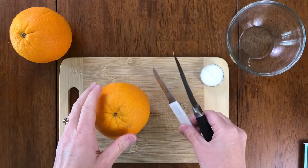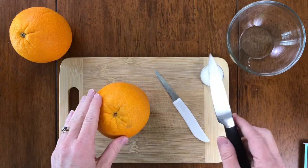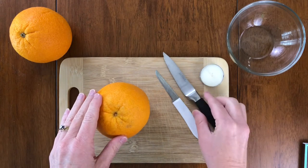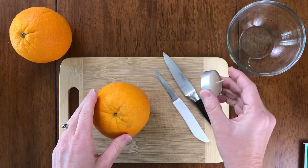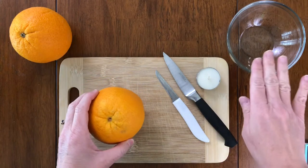The items you will simply need are a cutting board, a knife, a tea light, an orange, and a bowl.